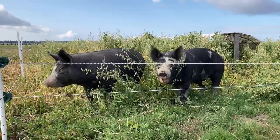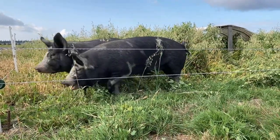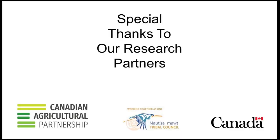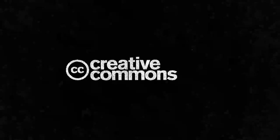Stay tuned for more research and extension videos from the Institute for Sustainable Food Systems. Thank you.